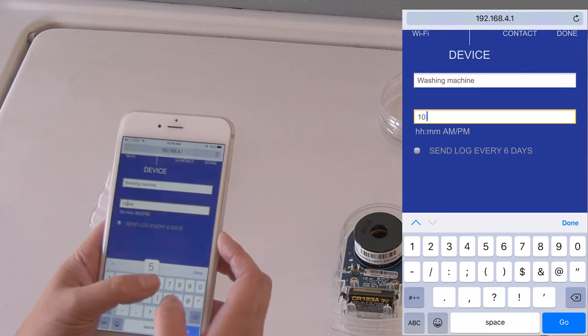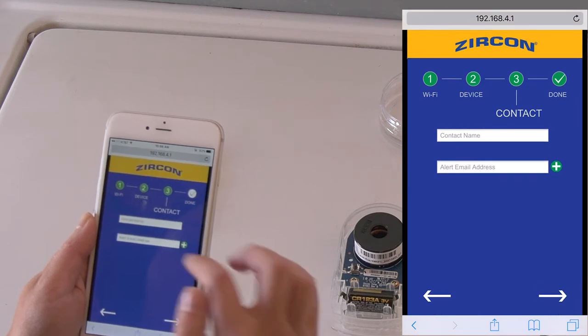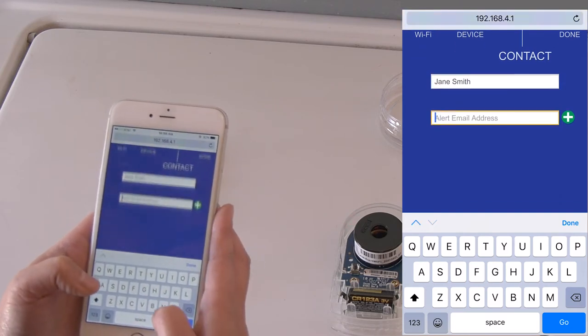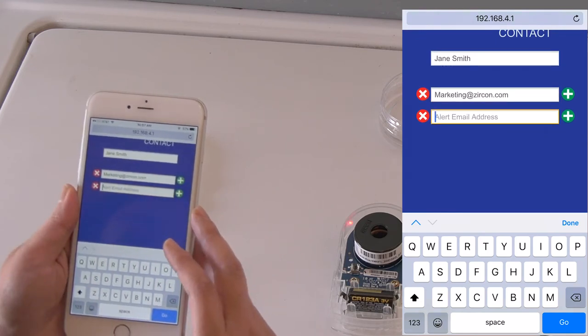Enter your local time and check the box to receive an optional event log sent every six days. Next, enter your name and the best email address to receive alerts. You can enter up to five email addresses. Tap the green plus button to add additional email addresses.